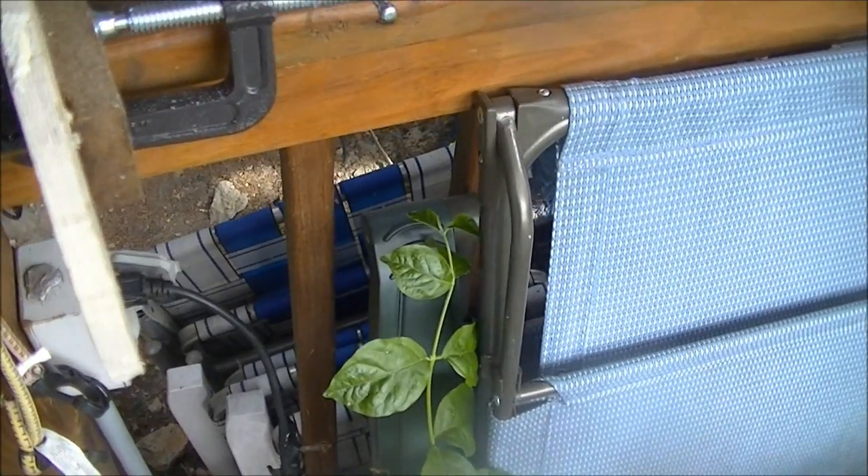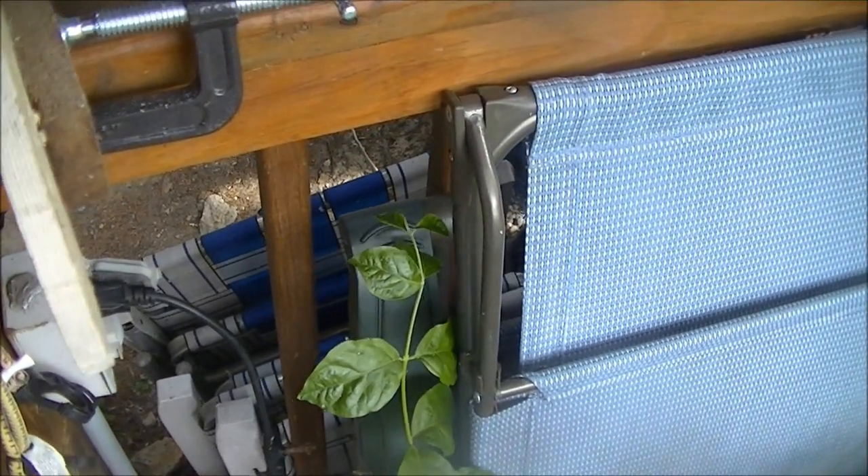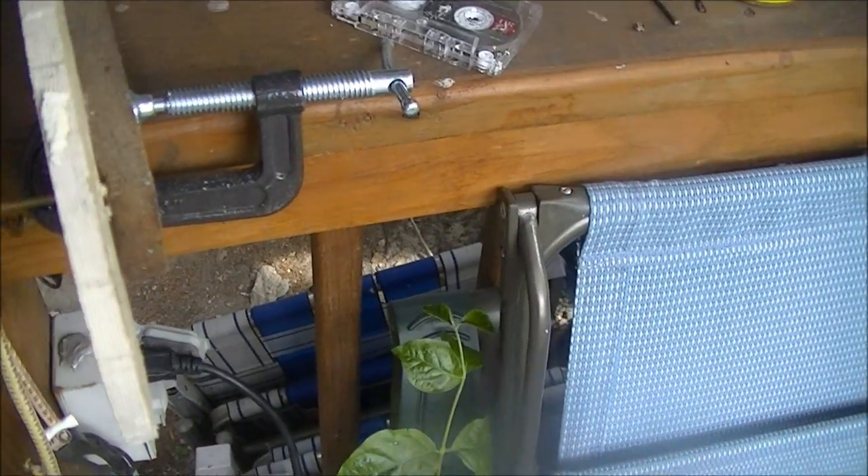And that, my friends, is how you drill through cement boards.